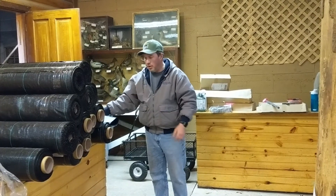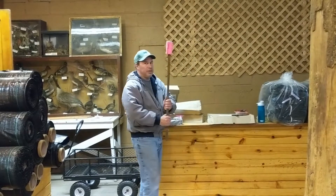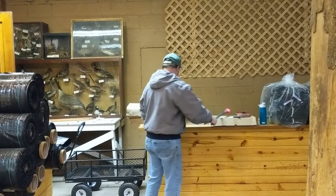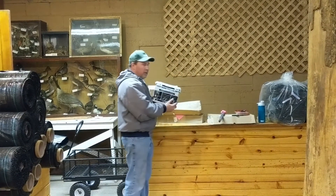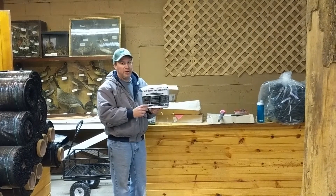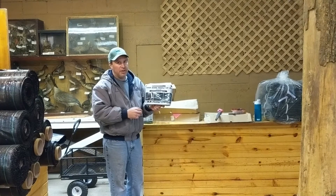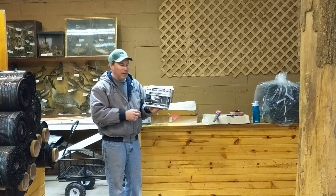We also sell staples on their own, and if you need flags to mark your trees we can get you those. The root zone feeder pack is a plant nutrition for your trees — it's a really cheap investment to make sure that your tree has the proper nutrition and will grow well.